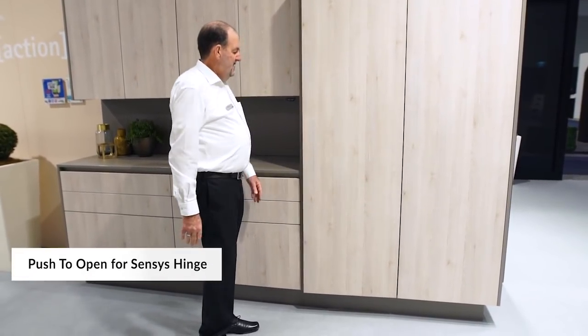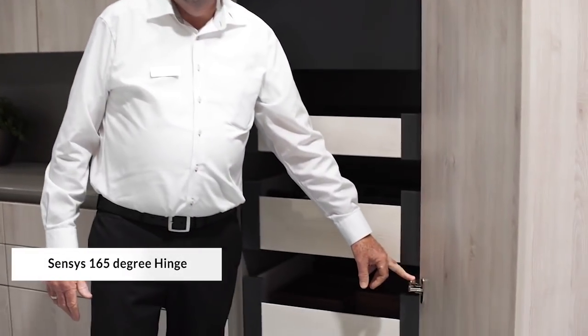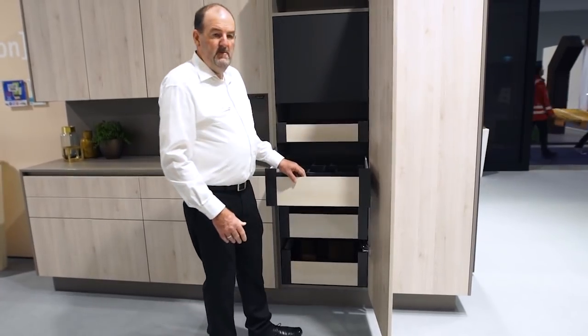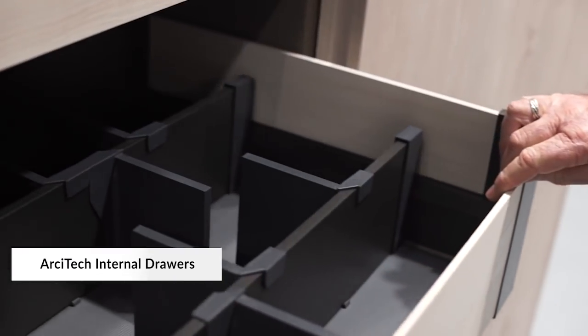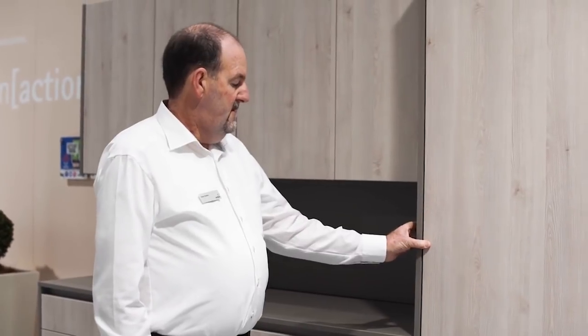Also part of our handleless design range for the kitchen is push to open for our Senses hinges. This is a mechanical system — just pushing the door and opening the door yourself, so you don't need to have handles on the front of the kitchen at all. What we're also showing here is our 165 degree Senses hinge, which we have as a negative space, so even the door at 90 degrees, an internal drawer can be pulled out without any need for packing of the runners. We're showing our Architek internal drawer system with some organisational elements in anthracite, running on the very unique Actro Runner system from Headic. When we push the door closed, it silent closes with the push to open mechanism, and push closed.